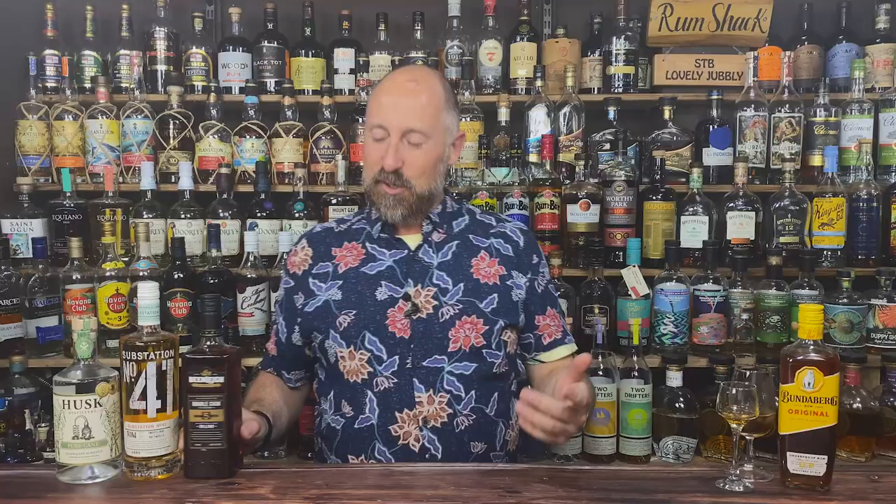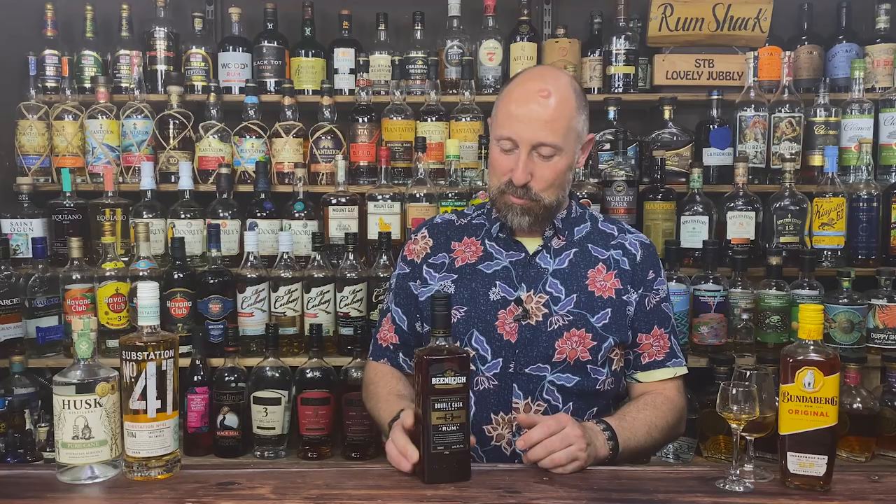Moving on to rum number two that Charlie brought over: Beenleigh. Now Beenleigh has been on my radar for quite a while. It's gone quite big in what I affectionately call the rum geek community — I've heard it mentioned a lot on the Rum Cast podcast, which I absolutely love. But when I've had chats with Australians about Beenleigh, they've kind of laughed and said it's shocking, terrible rum. So it's one of those where the Australians I've chatted to don't really hold it in high regard.